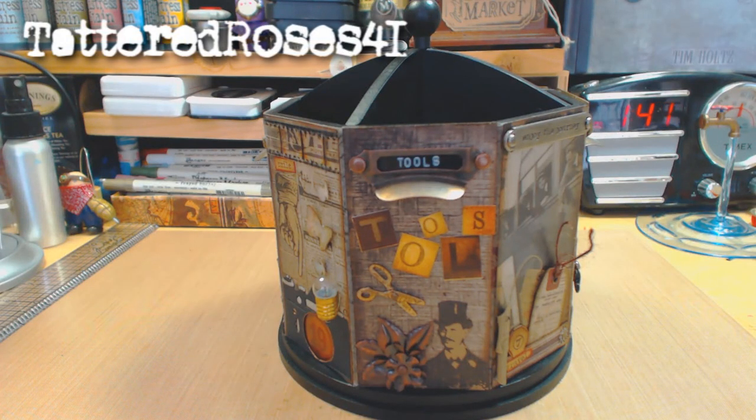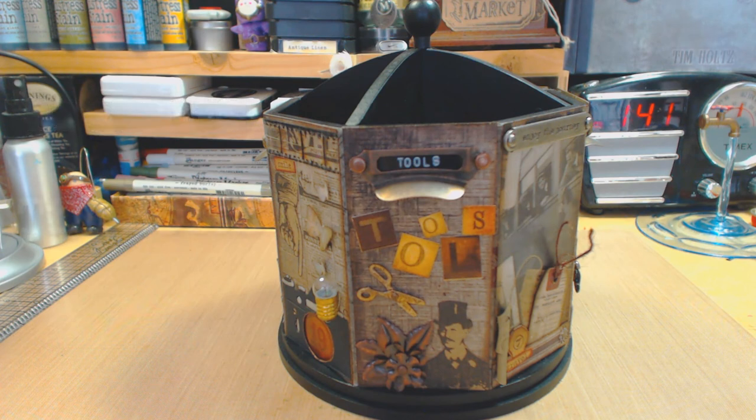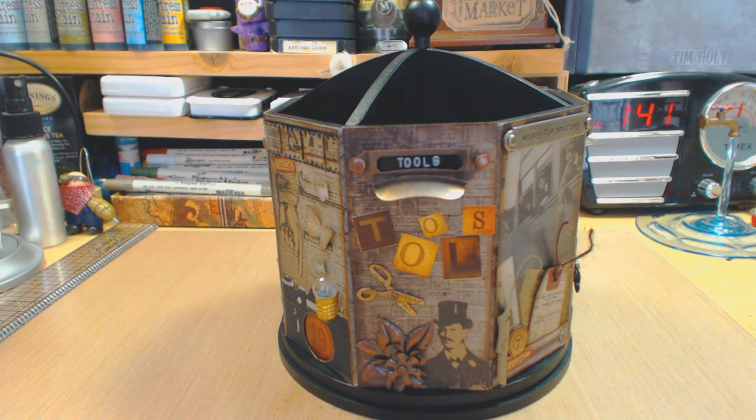Hi everyone and welcome back to my channel! I'm so excited to finally show you what I would say is the best Tim Holtz project I have ever made. I stopped hoarding — it was a big decision — I stopped hoarding some of the stuff I've been gathering for the past month or so, probably a year. You've seen a lot of my Tim Holtz haul videos, but I said this is it, I got to put my mind to work and create something I'm gonna enjoy.